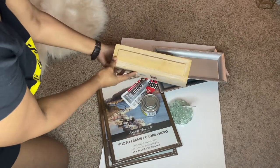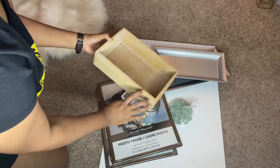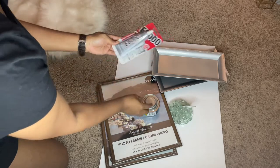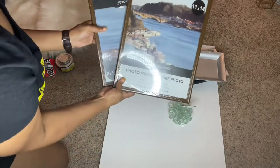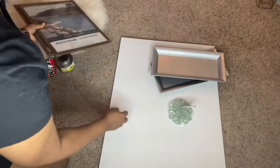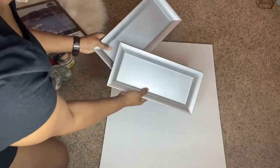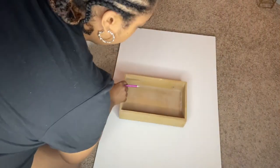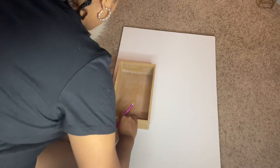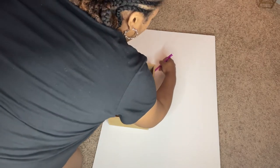Hey y'all, welcome back to my channel! Today I am making a DIY tabletop fire pit. These are all of my supplies — I'm going really quickly. All of them were from the Dollar Tree except for this little crate right here, which I got from Michael's for about five dollars.